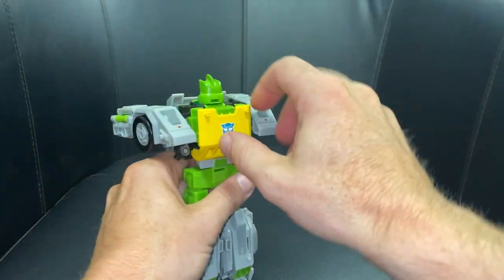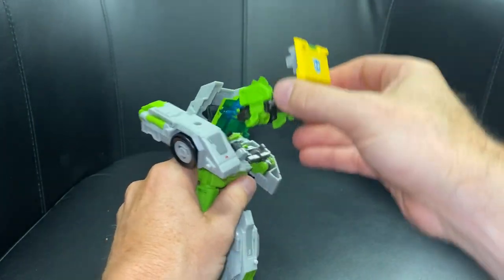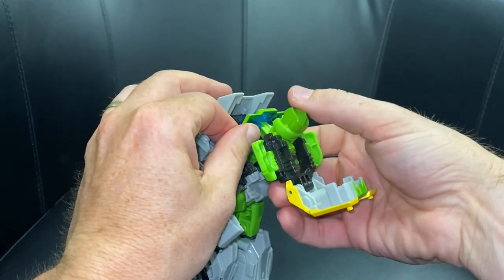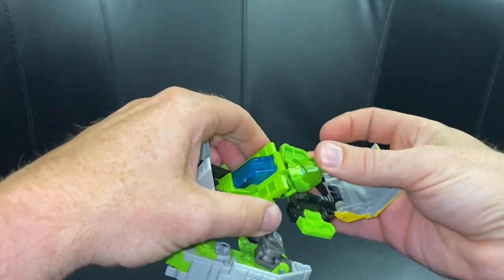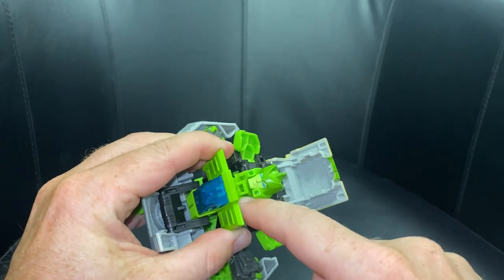Fold that up, hold the arm, fold it underneath and clip that in place. Come round to the front, turn the head around and separate the whole of the chest piece like that — it will double cascade out. Once you've done that, fold out these green tabs like so, fold the head right down.